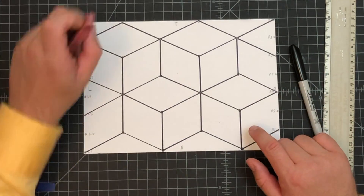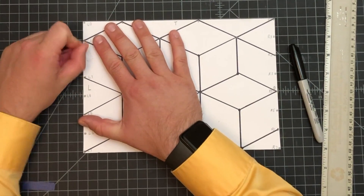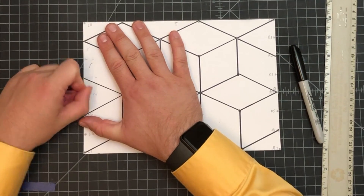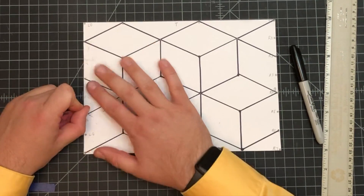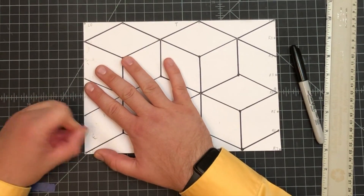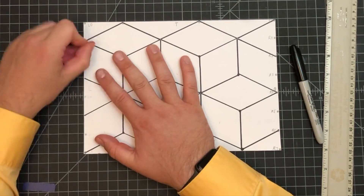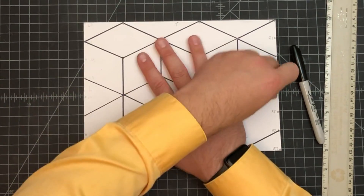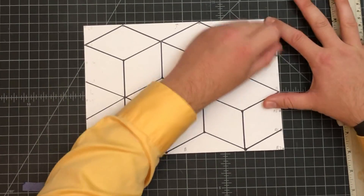We are going to leave it here for today. Before you snap a photo for me, go in and erase your extra marks. I wrote pretty hard on mine so they won't quite disappear, but luckily you're going to be drawing much lighter than I did.